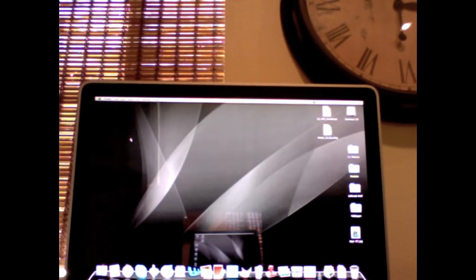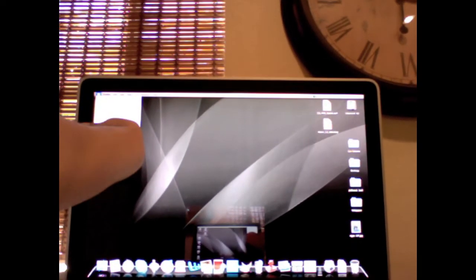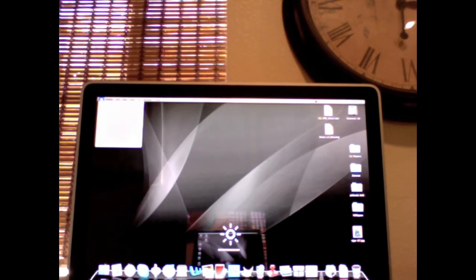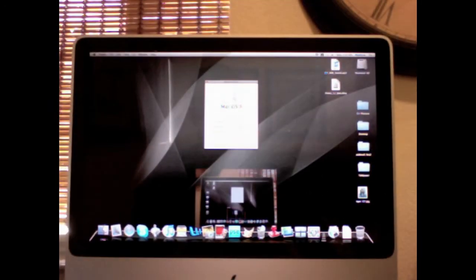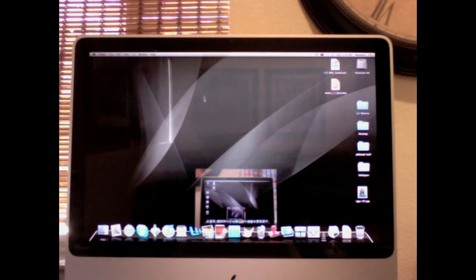Let's turn this thing on. I accidentally clicked stop recording, so now it's back up and working — that's a good sign. I don't know if you guys can see, but it says two gigs of RAM. If not, I'll do a little picture-in-picture over it or something. That's it — I'll probably do a review on how much faster it is. Don't forget to rate, comment, subscribe.